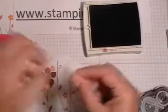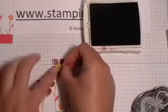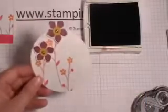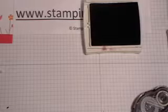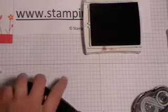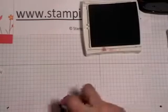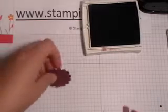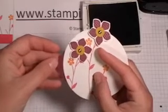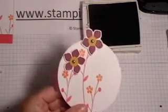I have my second one ready to go here. That one gets added to the top like so. The other thing I would like to do to this circle is add a little sprig of Rich Razzleberry paper. I'm doing that with a scallop punched out with a circle punch. I'm just going to add some adhesive there and tie it in about right like that. So I have my circle really completed.